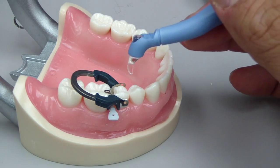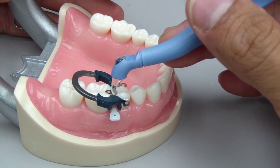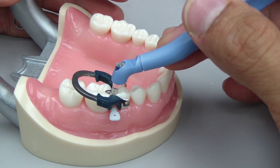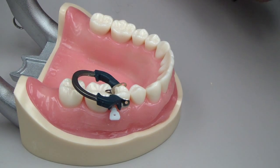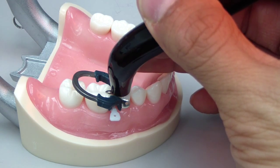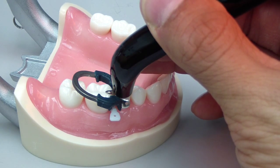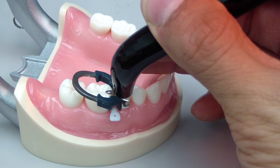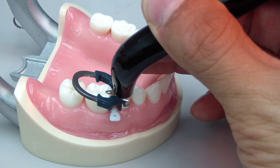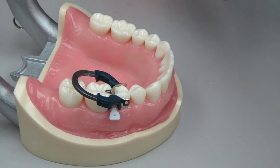What would probably be a recommendation — fairly common sense — would be: after you cure through this, you'll have some curing. Remove it, and then use your curing light without it and cure for the appropriate amount of time required by your light type, your composite type, and the shade of composite — all those factors will affect the required curing duration.